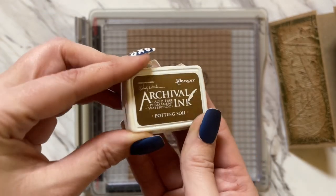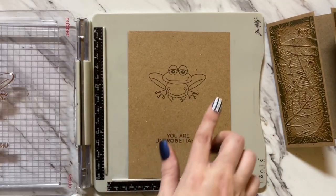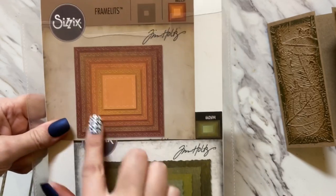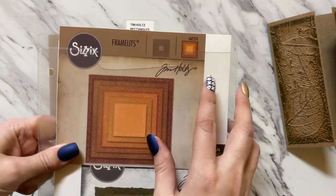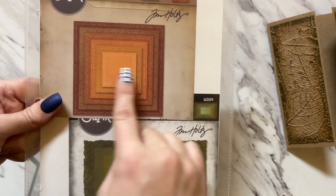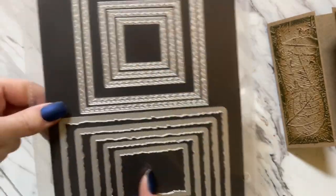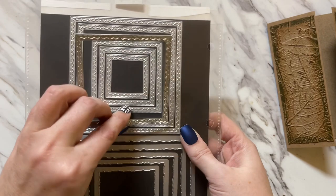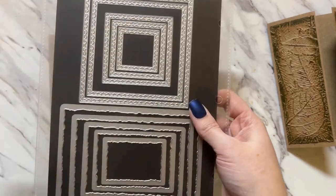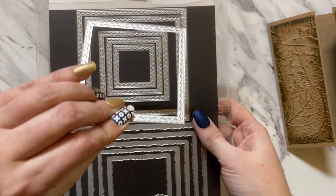I stamped Felix with Archival Ink Potting Soil. I went ahead and did our sentiment and the image. I'm using the square framelits set — Tim Holtz Rectangles/framelits — I have a square set with stitching on it and a rectangle set. For this card I'm using the square set, though you can just cut out a regular square. I love the stitching on this set so we're going to use this one.